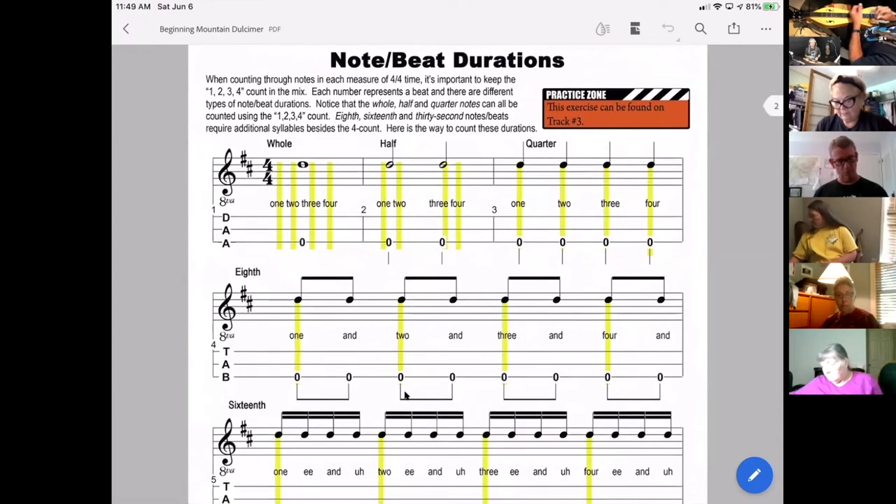Let's talk about strumming. Go ahead and get out your note beat durations — I'm getting ready to take this off the screen, but right now what's on screen is what I want you to have nearby for reference. We're going to get into strumming right now.